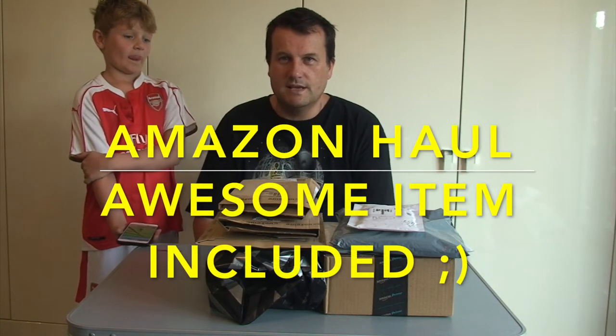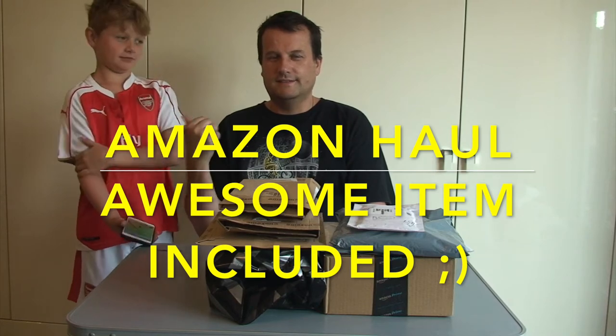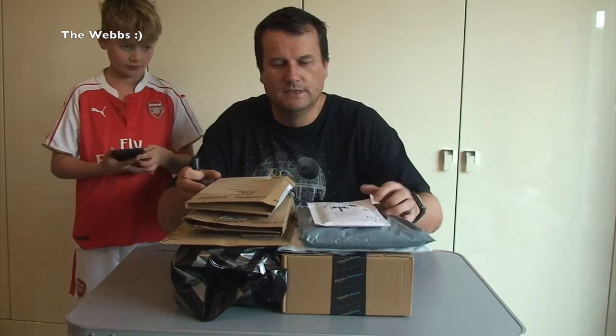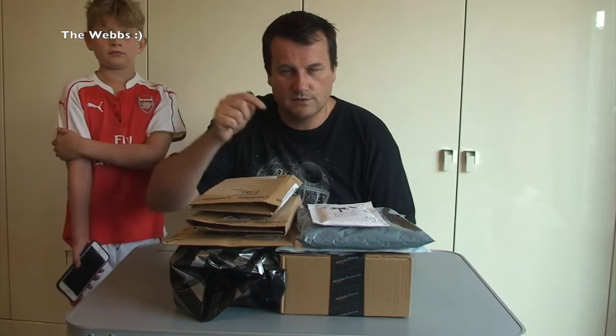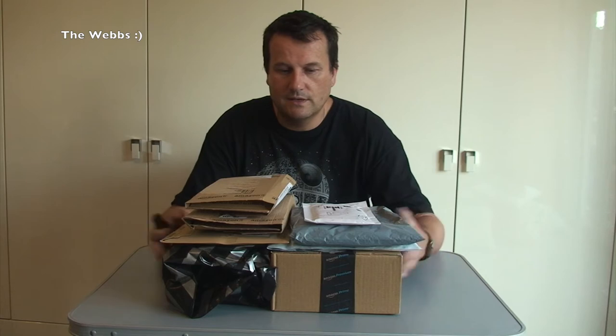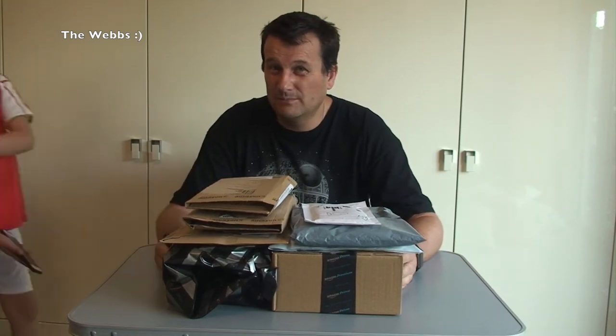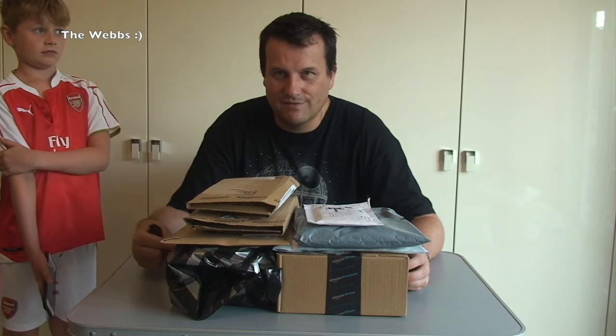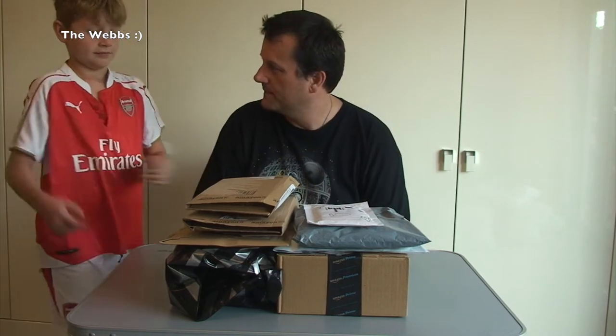Hello YouTubers! Yes, it's me, Dave and Ethan! So welcome to another haul video. Clearly it's not a LEGO haul video as you're watching the Webs channel. If you want to see LEGO haul videos, head across to Geeky Bricks — link in the description — which is my main channel for all things LEGO related. But this is a haul video of some of the things I've been buying this week.